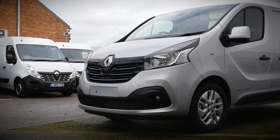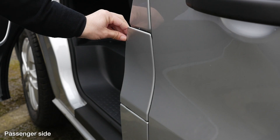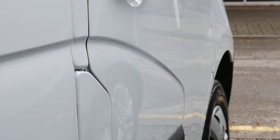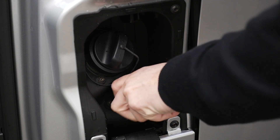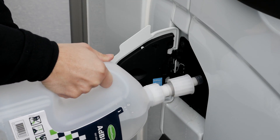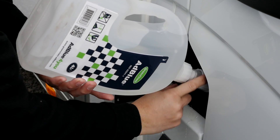In order to refill with AdBlue, the first thing to do is to locate the AdBlue filler cap. On Traffic models, this is located next to the fuel filler cap, as shown here. With Master vans, this is located separately from the filler cap. Removing the AdBlue filler cap, take the container filled with the AdBlue Solution and, with a nozzle attached, screw it onto the AdBlue tank's filler neck, as shown here.